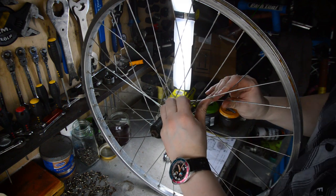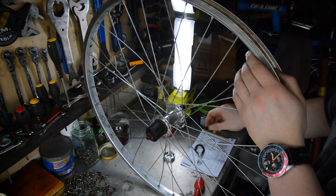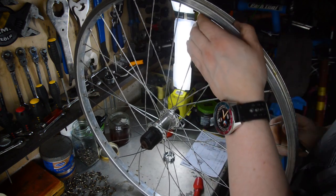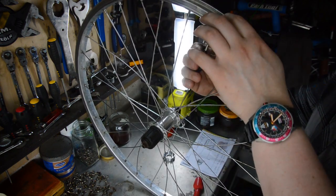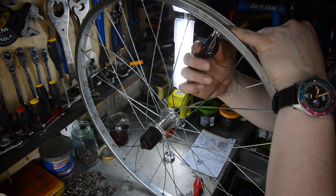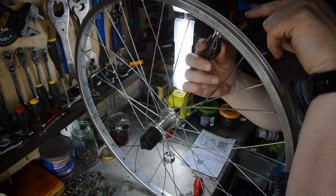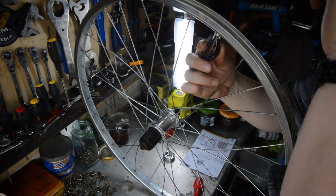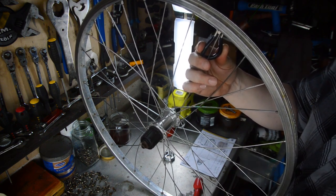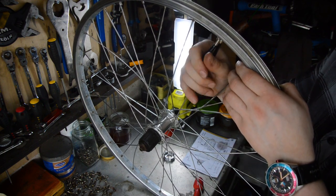After the first round you can see the spokes are nowhere near tight enough, so keep going around incrementally, doing each one the same amount. Go around until the spoke is level with the base of the nipple slot, then do a quarter to half turn each time until the spokes feel taut.